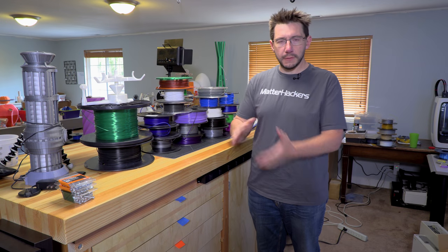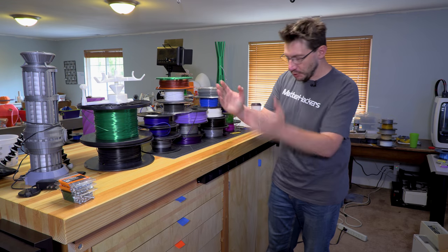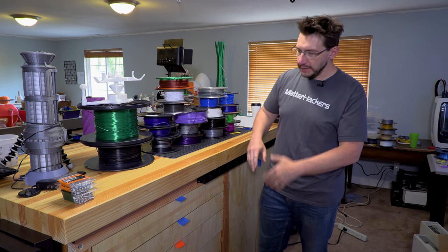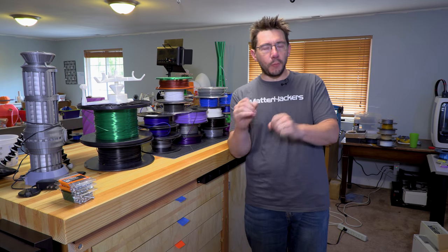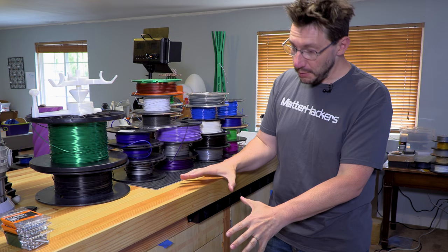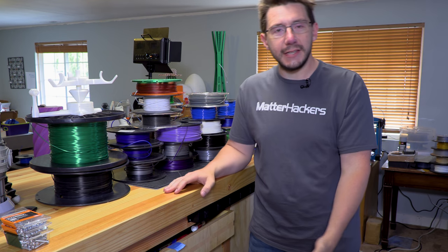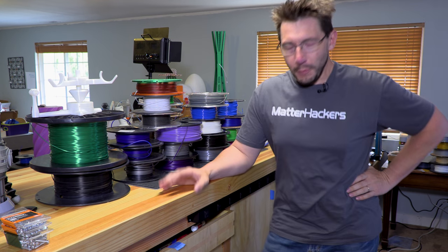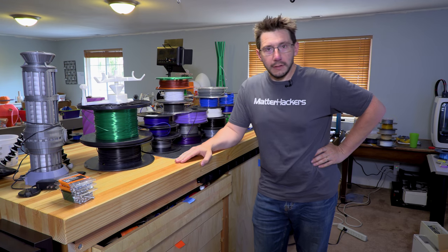One of the cool things I've had in my studio for some time is this really great bench that my dad built me for Christmas. It's got drawers, it's got a cabinet. The only problem is he left parts of it unfinished because he knew that I was gonna 3D print parts to adapt to it. One of the first things I need to do is drawer pulls, because all I have now is various tapes acting as drawer pulls. So let's design, print, and install some drawer pulls.